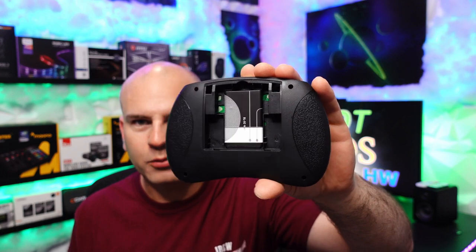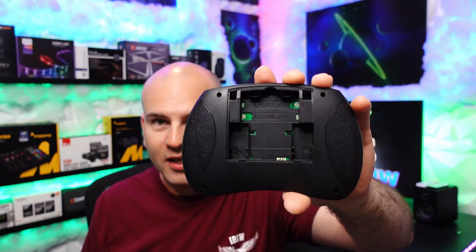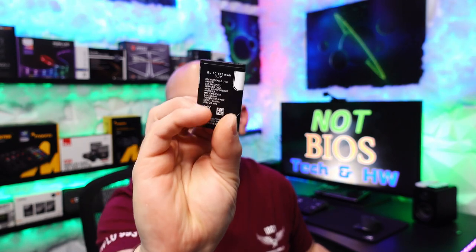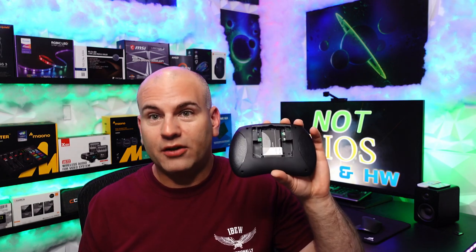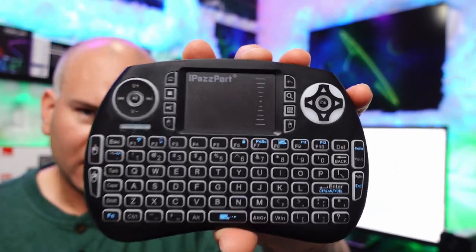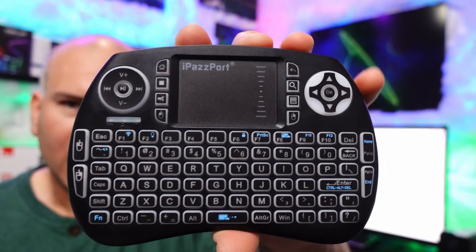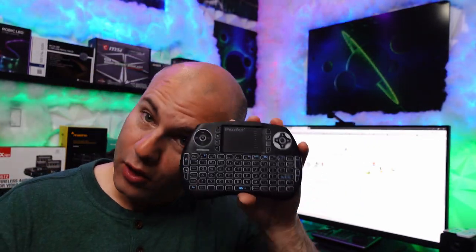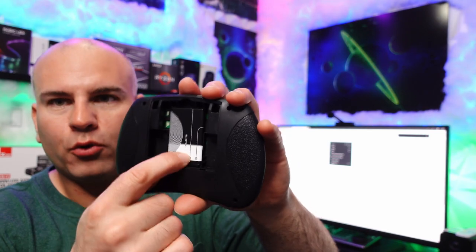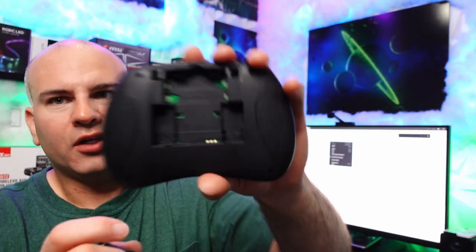I decided to check if the battery is removable — and it is. We could add our own two AAA batteries if we chose to. The included battery stats are 800 milliamp hours at 3.7 volts, so you can either replace the rechargeable battery one day or add your own. When the battery runs low, the keyboard will flash even if lights aren't on, indicating it needs to recharge. Charging happens through the ports, not the batteries.